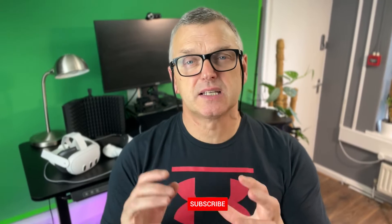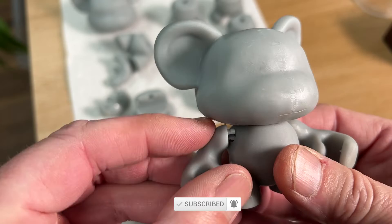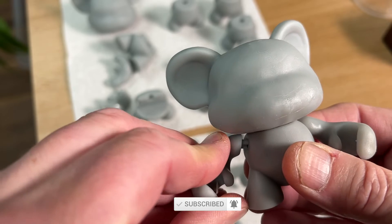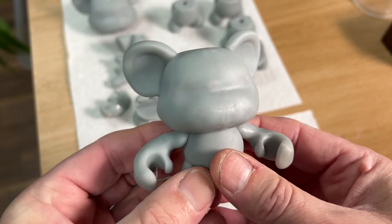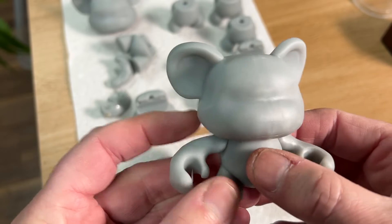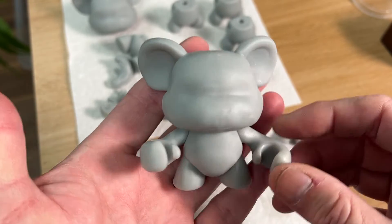So we did this little teddy bear as an example, and here's a quick example of how we did it in Nomad. This is the output that we printed and then snapped together, and I'll show you how the joints are made. So even if you don't have the course, you get a good idea of how you can do something like this. Let's dive right in and have a look at this little fun bear.